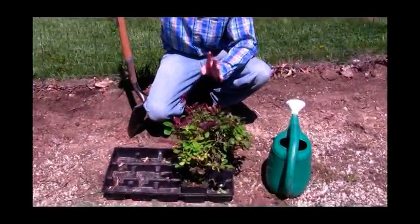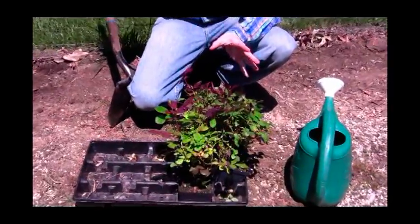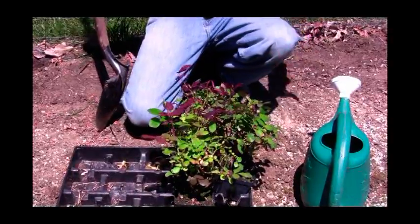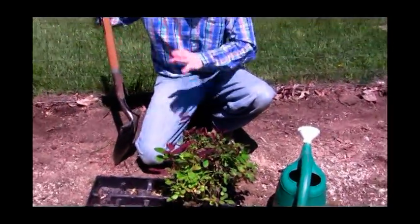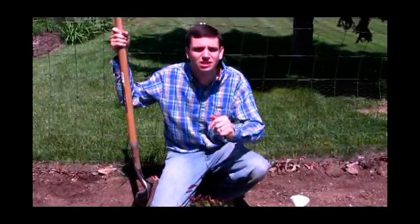These are beautiful plants — they're maintenance free, pest free, disease free. They're wonderful for a hedge. I'm going to show you step by step how to plant a hedge, and you can use this for any hedge variety of plants, not just these hedge varieties.